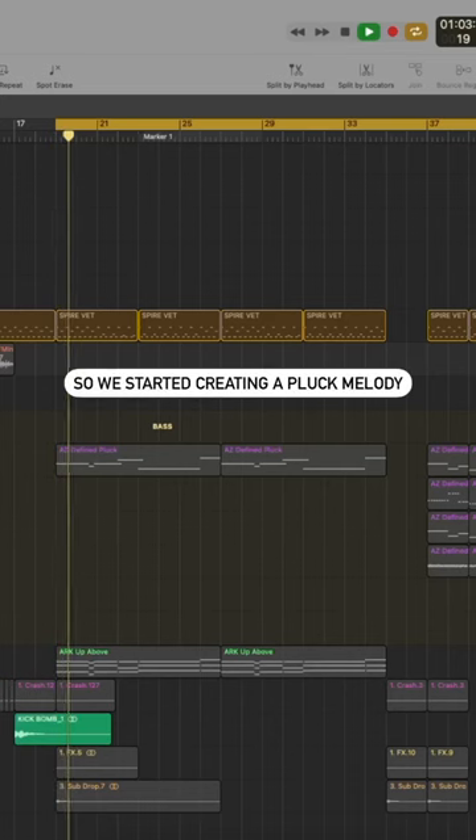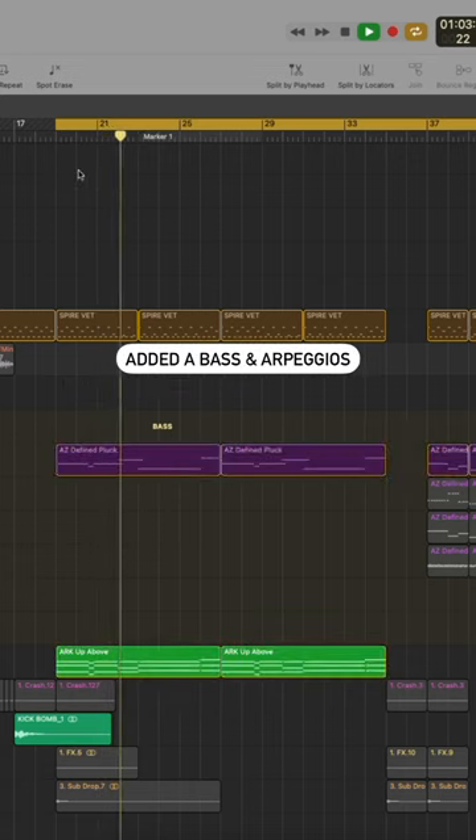Yo guys, we are Audio Tricks and welcome to the studio. Today we're going to show you how we made the remix of Cashmere and Medics' 'Close to You.' We started by creating a plug melody, added bass, and some nice arpeggios.